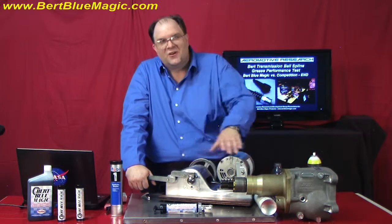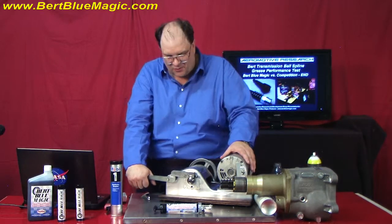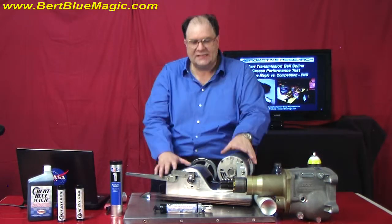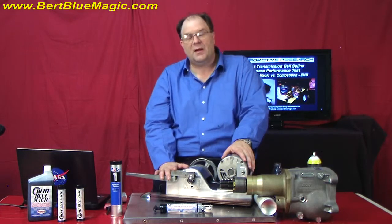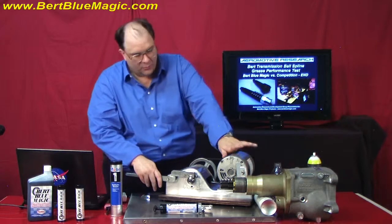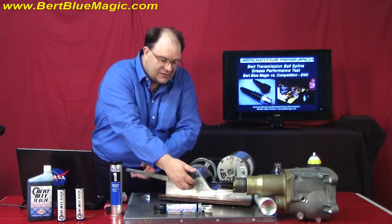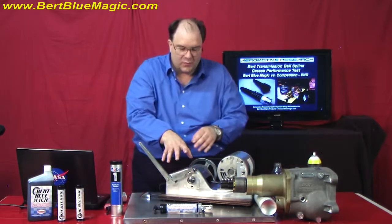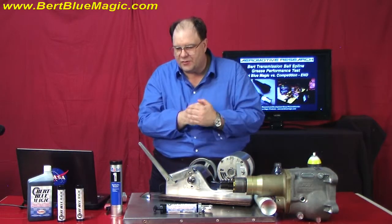Now let's get to work and actually see how both these greases work. Today, we have a standard — what we call a Timken bearing machine — used by many oil and grease manufacturers. We have a motor that turns a shaft, we have a race, and then we have a bearing. There are a lot of tricks on how to do this, but the best way is to try an immediate shock load test, and that's what we're going to do.